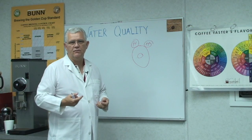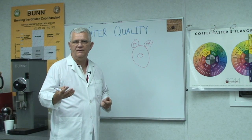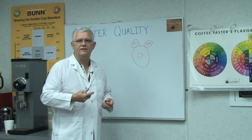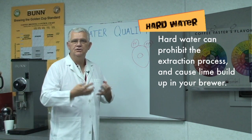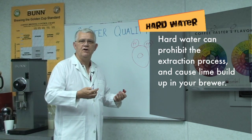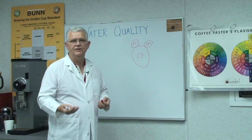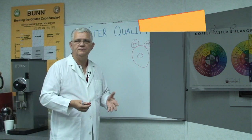If our water is what they call hard water — in excess of seven grains hardness — we may want to treat it with a softener to remove part of that mineral content. If you don't, you may notice lime buildup at the tips of faucets or in the spray head of your coffee brewer. Also, water that's too hard will tend to under-extract the coffee. Remember, water tries to dissolve everything, but if it has too much mineral content it's over-saturated, and when it comes in contact with coffee it can't hold any more material, so it doesn't dissolve it as easily and you don't get all the value out of your ground coffee.